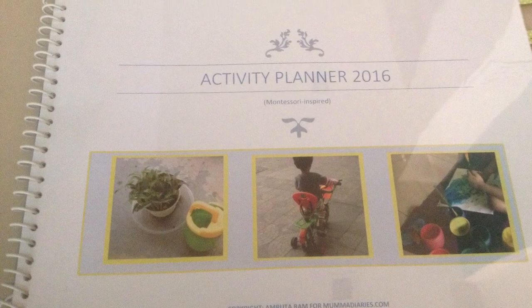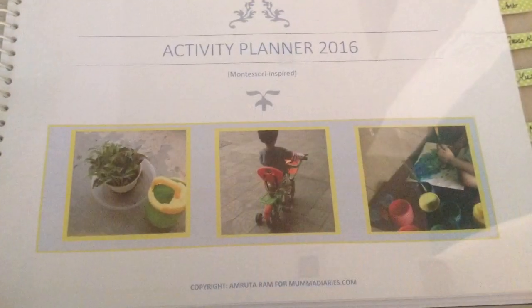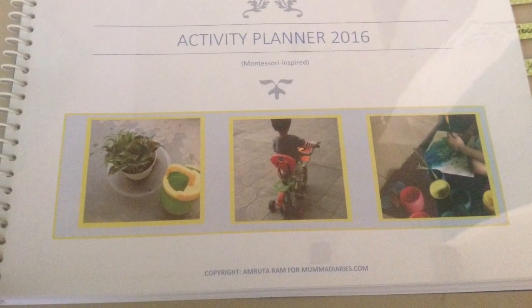Hey guys, welcome to my channel. As promised, today I'm sharing with you my 2016 activity planner that I've created for my three-year-old son.